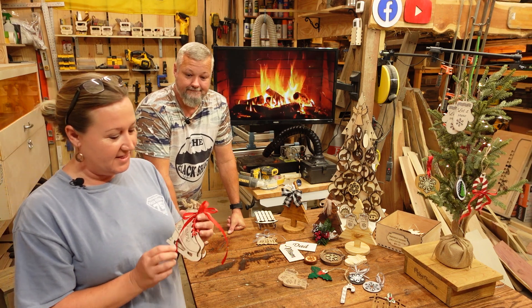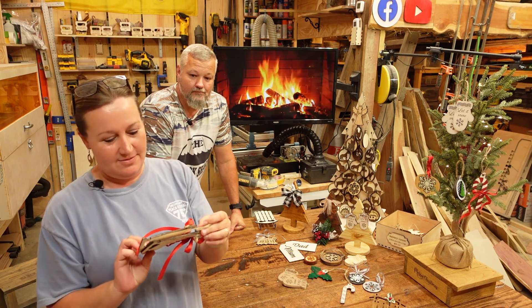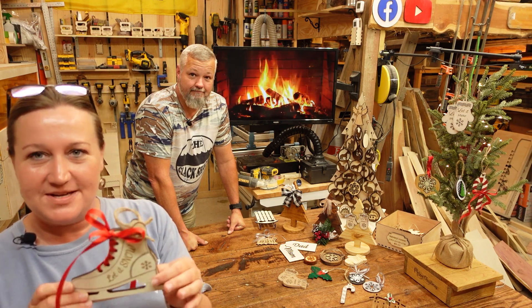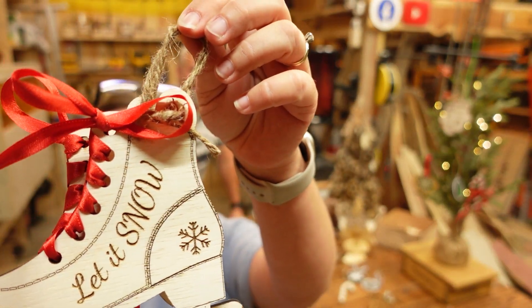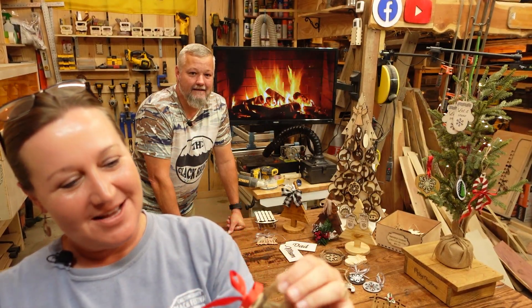And then this one is a pair of skates — it is a pair, so there's two. You can hang them on the tree, and what I like about this one is it gives you some holes so you can actually lace it up. That just kind of adds a little special touch to it. I thought that one was really neat and I wanted to do that one too.